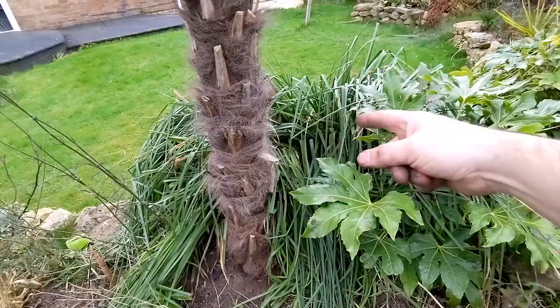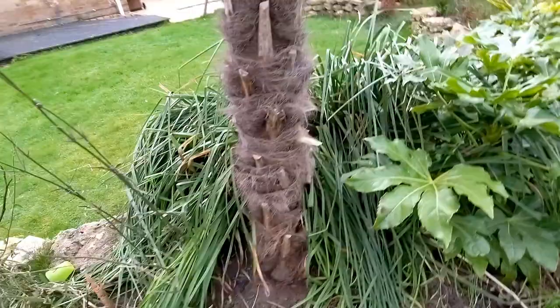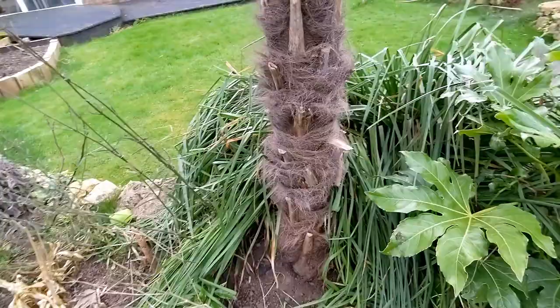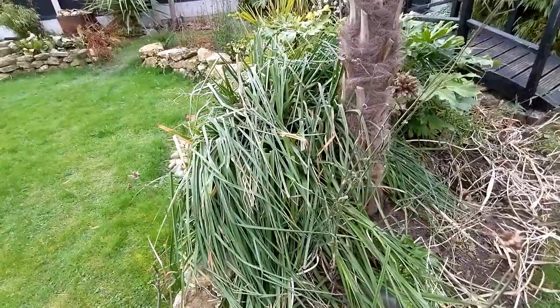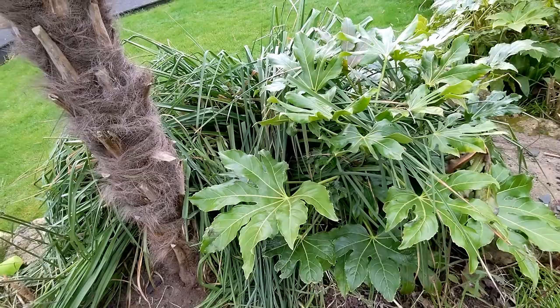This huge mass of strappy leaves is the Kniphofia — red hot poker. It absolutely goes wild and overtakes everything, so it needs a real hard cut back. I'll probably divide it and put it around the garden. It's a filler plant — I love the flowers but they don't last very long and they're quite early in the year, so a lot of the time it's just foliage and you can see it's taking over the Fatsia japonica, which is looking healthy.